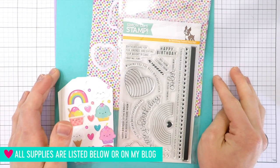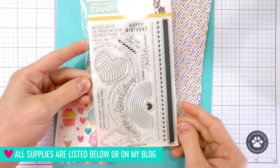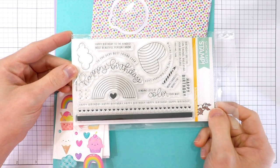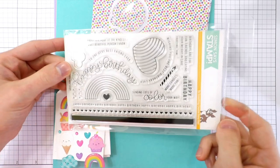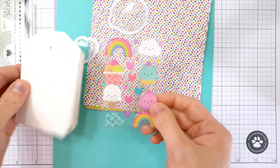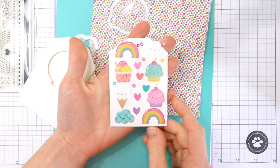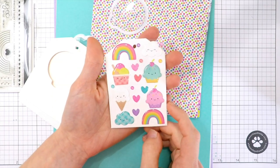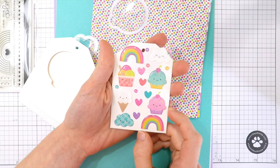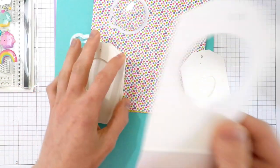Here is the kit — so many fun products! The first thing is the Best Ever stamp set, which has a fun rainbow birthday theme. I can't imagine anybody not loving a card made with this stamp set — it's so adorable. I love that the clouds even have smiley faces, and those smiley faces match the Doodlebug Sprinkles sticker set also included. This is a custom mix of sprinkles made especially for the kit by Doodlebug.